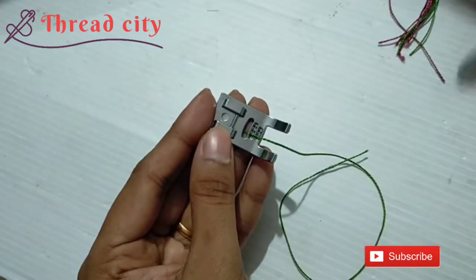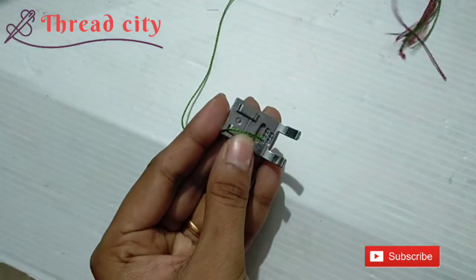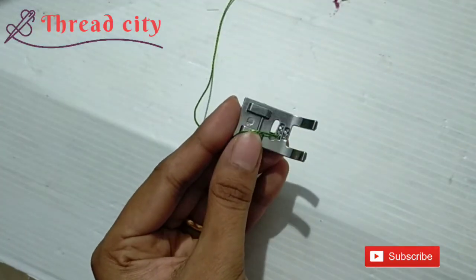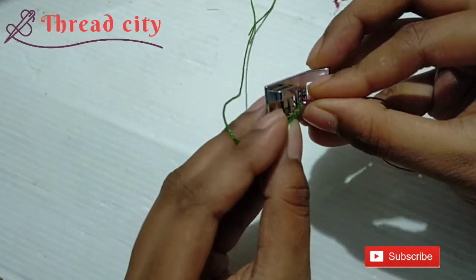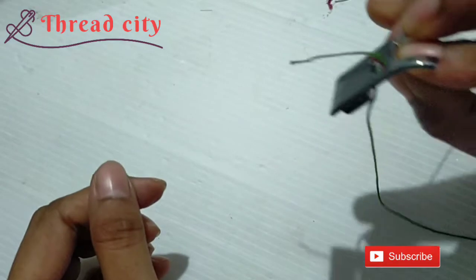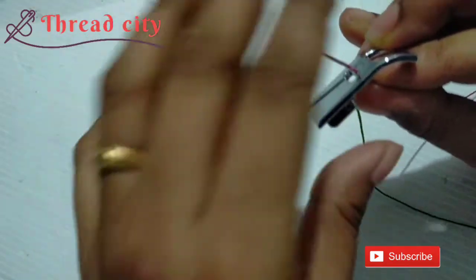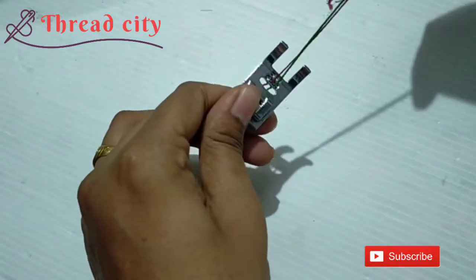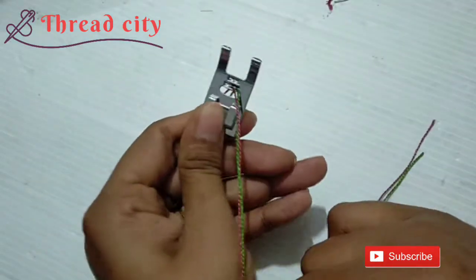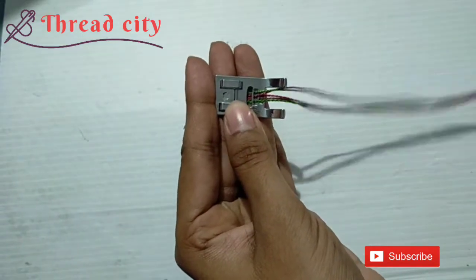Then we'll cut the thread in this one. Then I cut these threads to make the thread. Then I cut these threads in the bottom and cut the thread in the bottom.